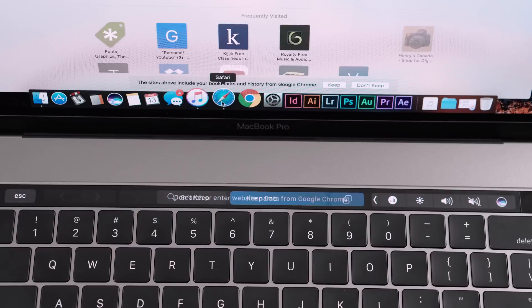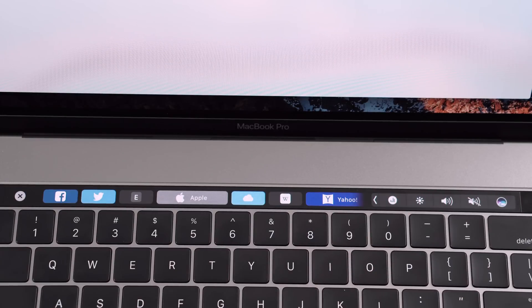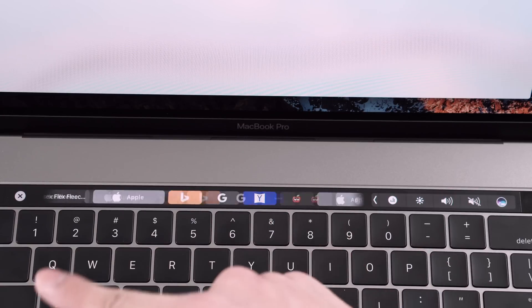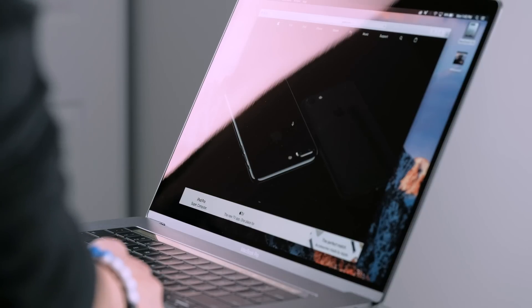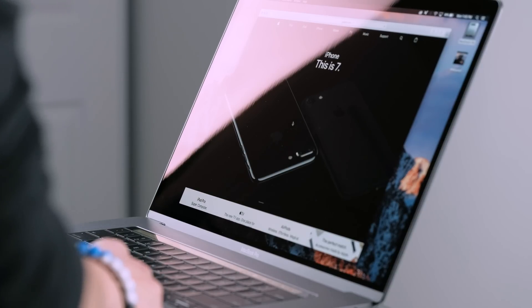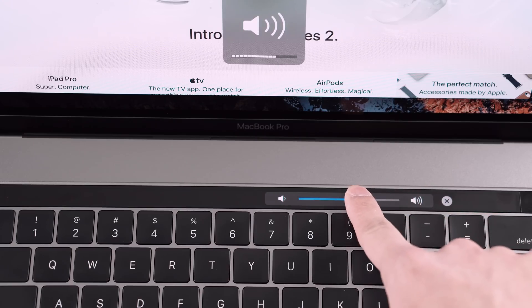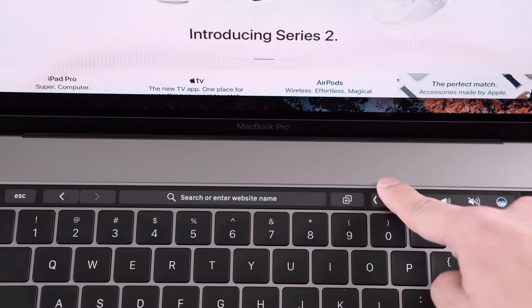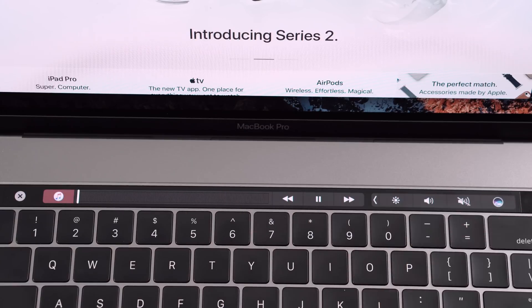Jumping right into the touch bar since that's the newest feature of the new MacBook Pro — you can open up Safari and you'll see all your frequently used websites and bookmarks. You just click on whatever site you want to go to and it'll launch it. You still have access to all your frequently used settings like changing your volume and brightness, and if you have iTunes open you can change the song and move the playhead right from inside the touch bar.